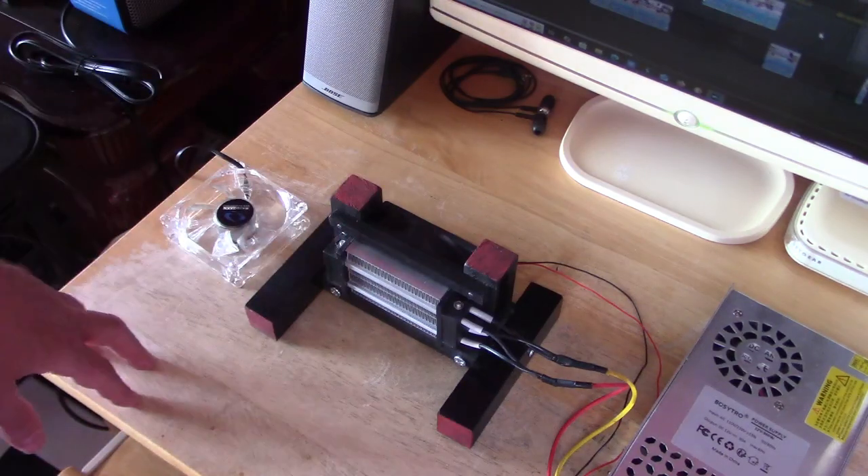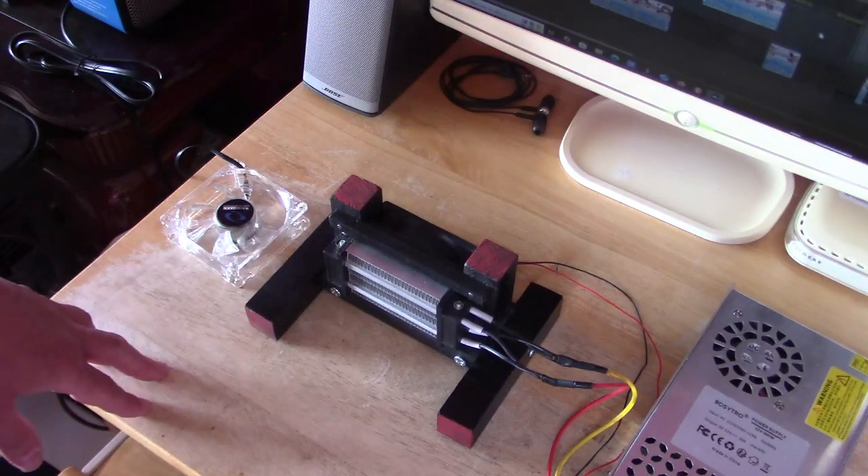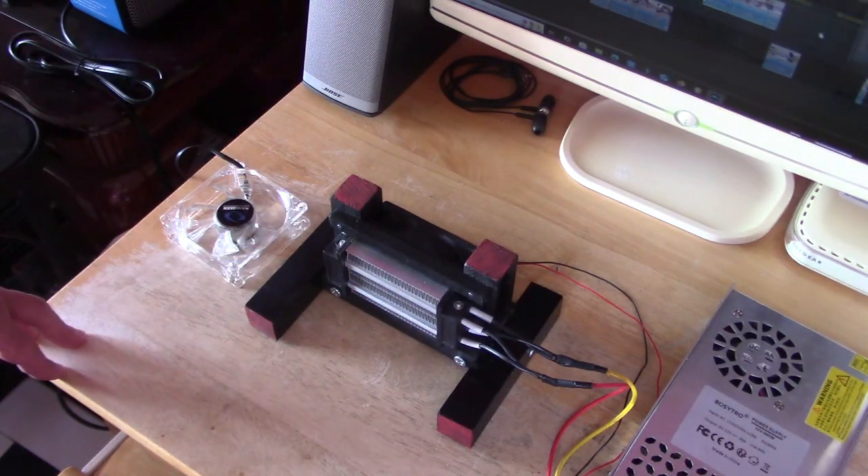Here's just a quick side-by-side again. All you need is your fans and then the element, a little bit of wood, some screws, a couple of nails, and you're good to go. That's everything.